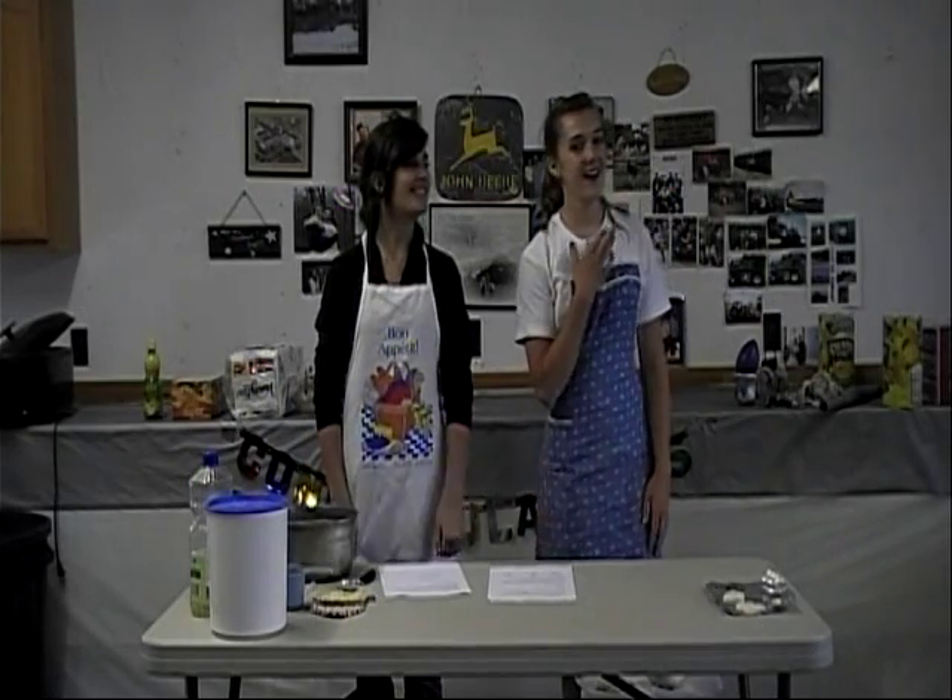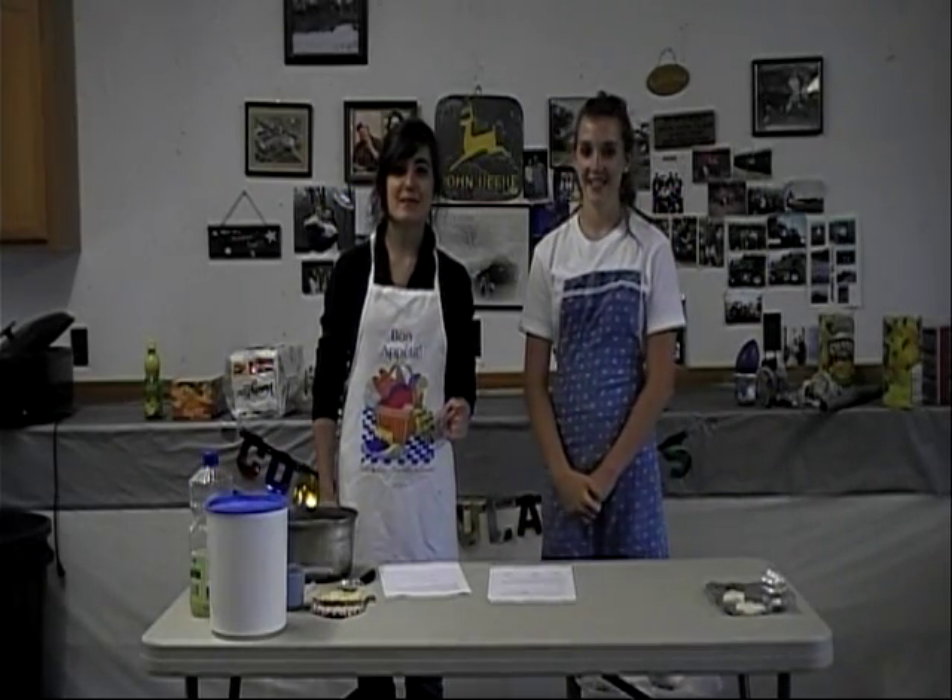Good afternoon. I'm Addie Moseman, and I'm Megan McNeil. Today we're going to be making clay.